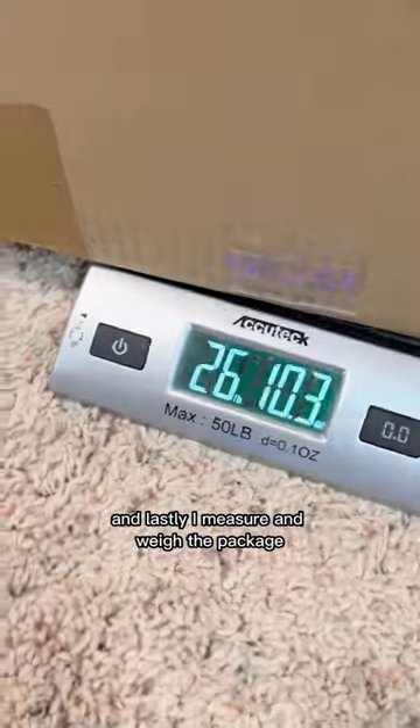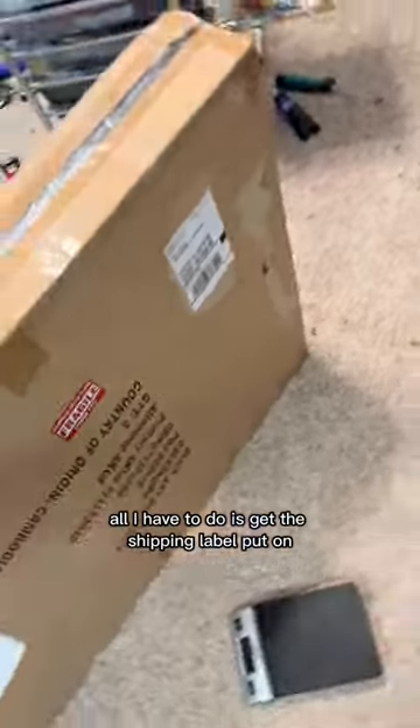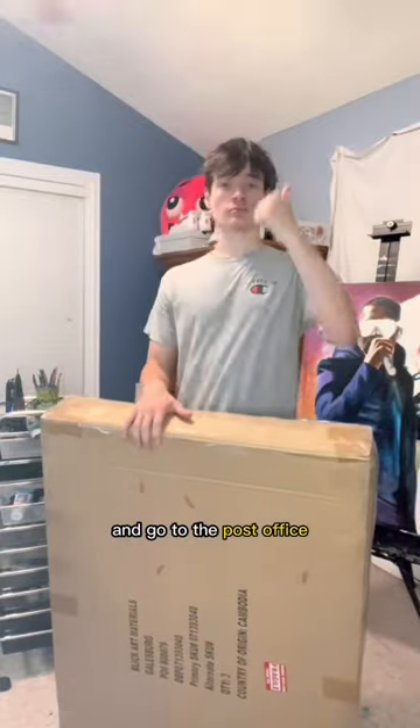Then I tape the whole thing up, and lastly I measure and weigh the package. All it's got to do is get the shipping label put on and go to the post office.